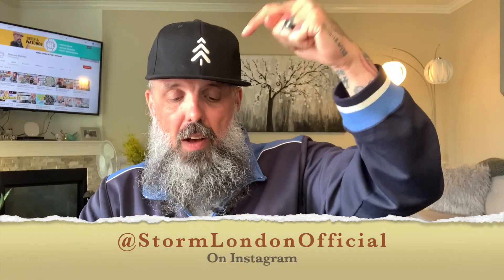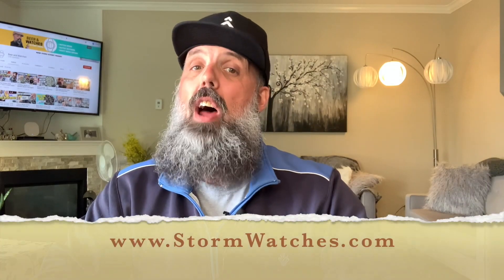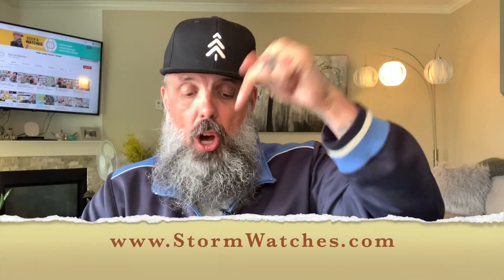If you've never heard of Storm Watches, you can check them out on Instagram at Storm London Official and you can also check out their eclectic and really cool lineup of male and female watches over at stormwatches.com. I'll put the links in the description below.